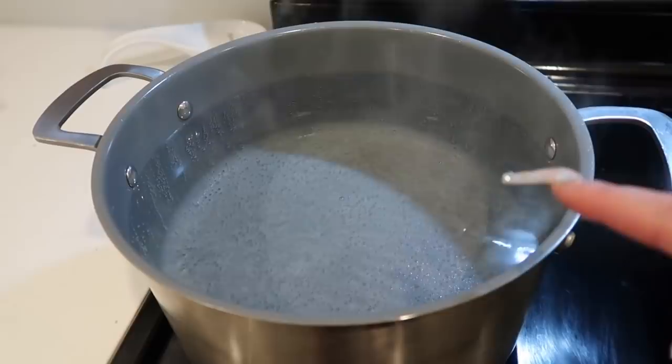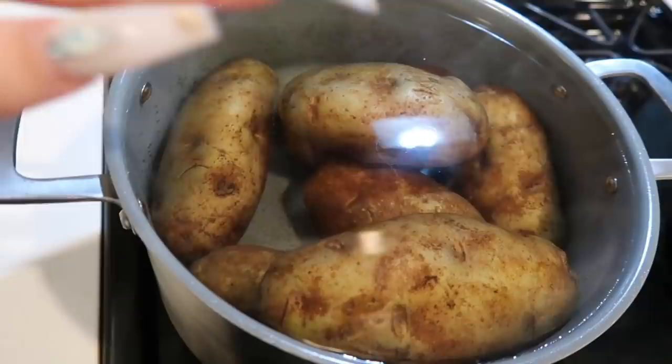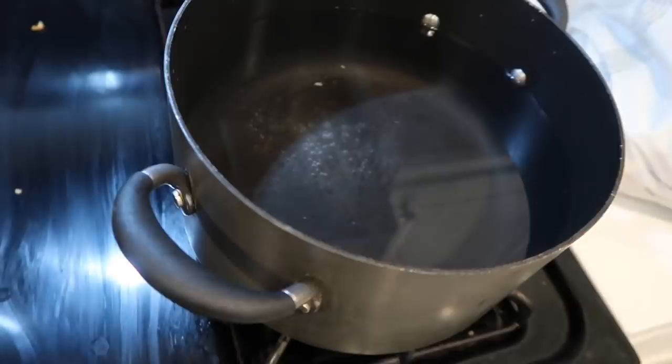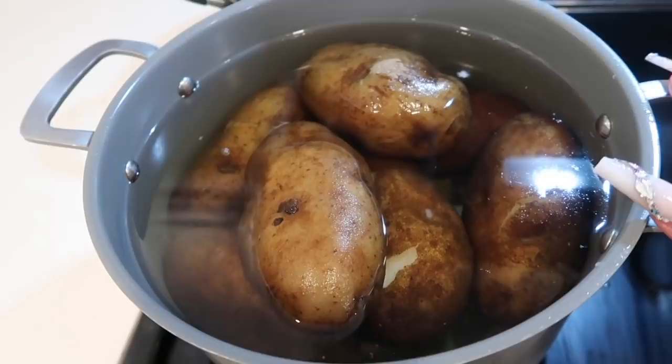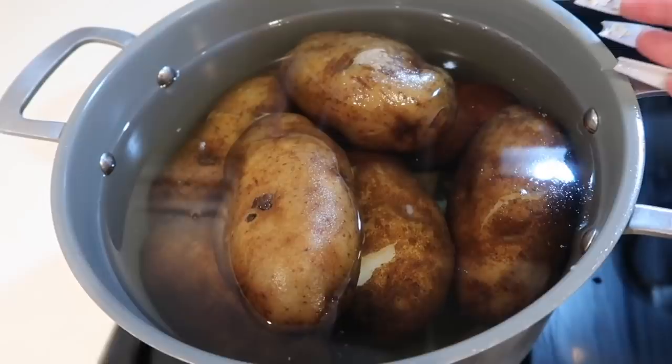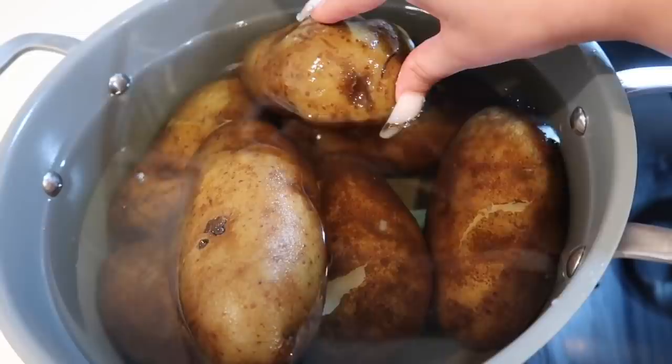Before you throw in your potatoes to boil, make sure you rinse them first. Now we're just gonna let them boil. I couldn't fit all my potatoes in one pot so I had to boil some extra water for the rest. My papas are done now — I let them cook for about 30 minutes. All you gotta do is poke them with a fork and you'll know if they're done. You don't want to overcook them because you don't want them to get mushy and lose their shape.